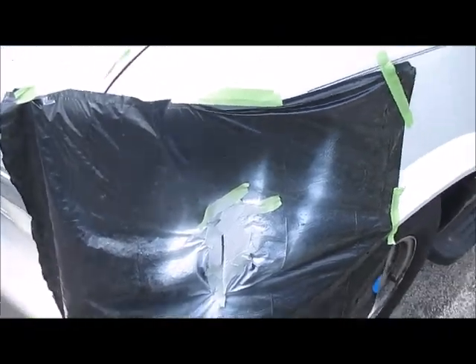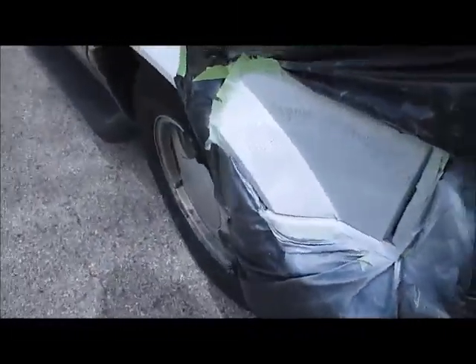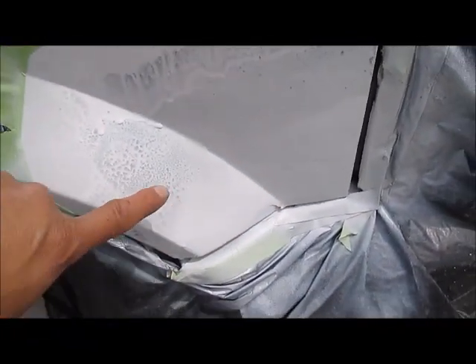That was the first coat — it actually matches the color of the van really good. But I wanted to show you this. I'm stopping this project right now. Look at that — where the primer was? Perfect, it looks nice.